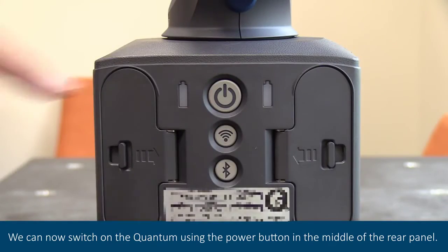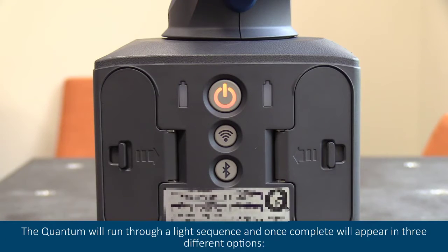We can now switch on the quantum using the power button in the middle of the rear panel. The quantum will run through a light sequence and once complete will appear in three different options.